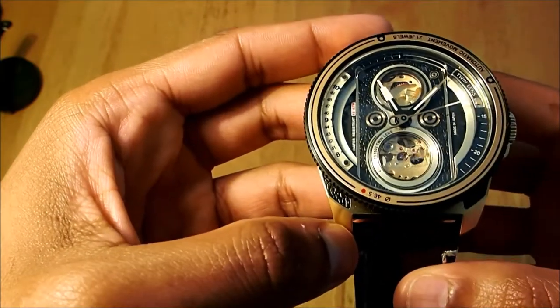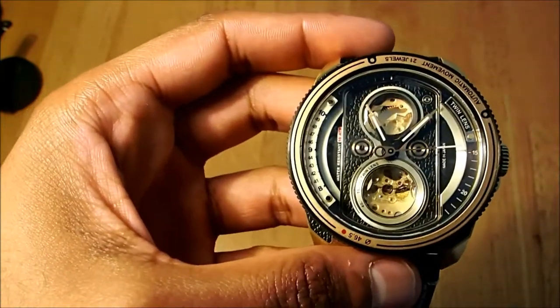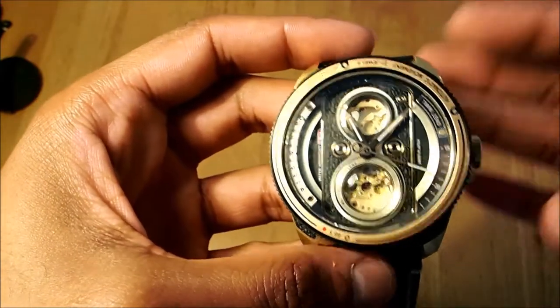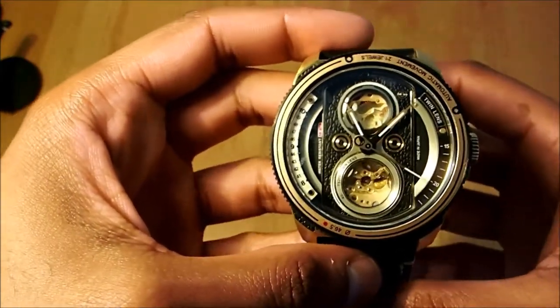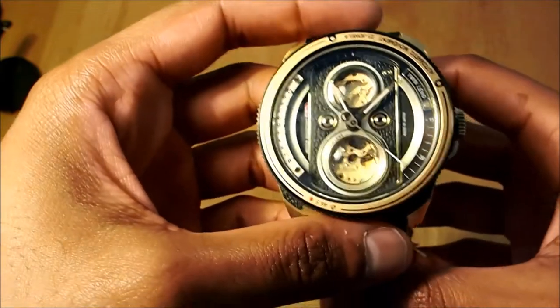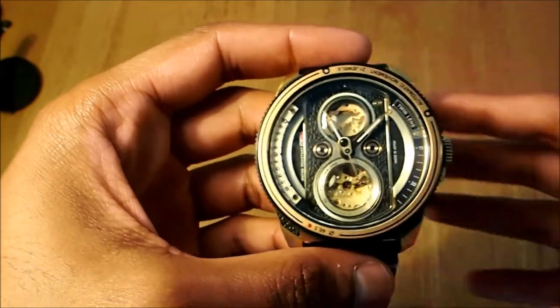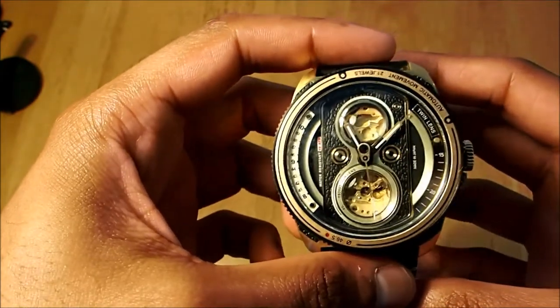There are hidden features in this watch — it has 19 parts. If you go all around and look carefully, there are 19 parts to this watch. The website also states there are 11 layers. It is a very interesting piece with a lot of features going on.